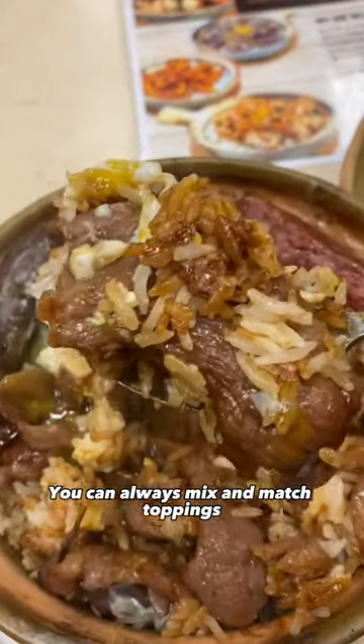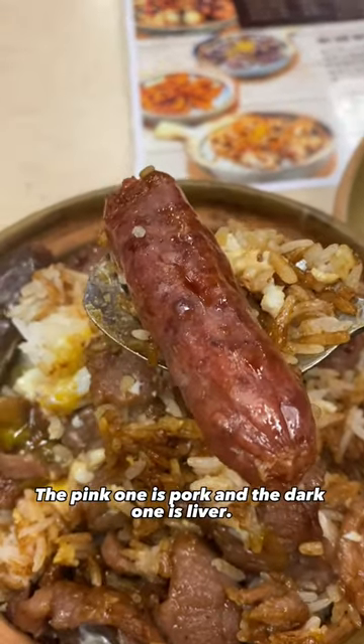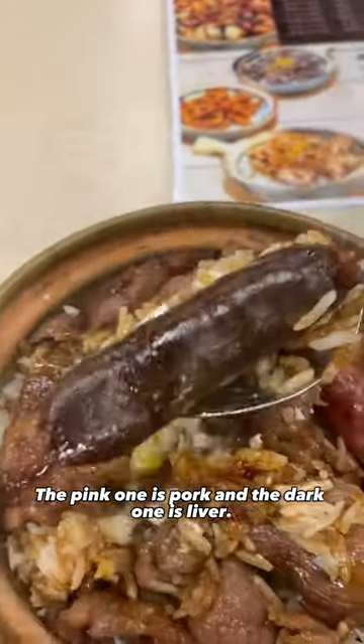You can always mix and match toppings and you can always add Chinese sausage lap chung in. The pink one is pork and the dark one is liver.